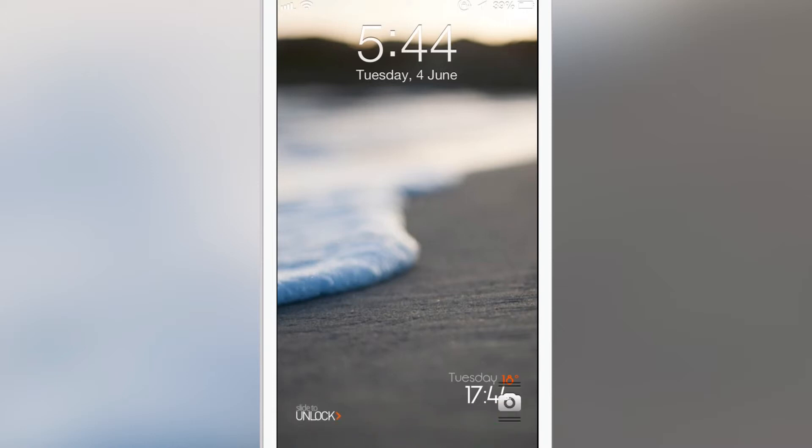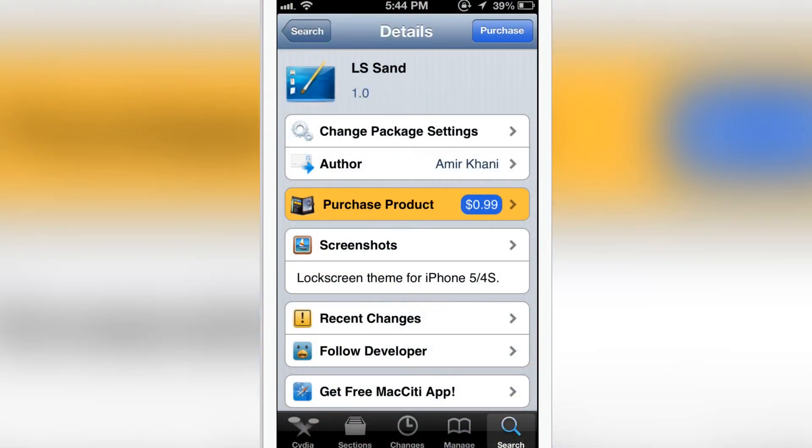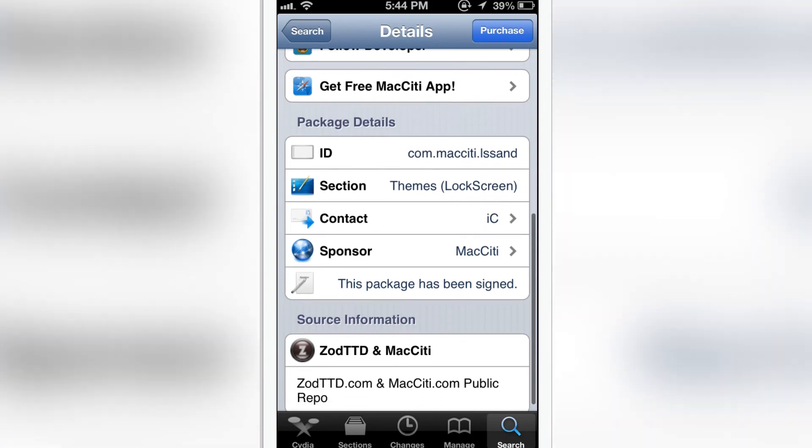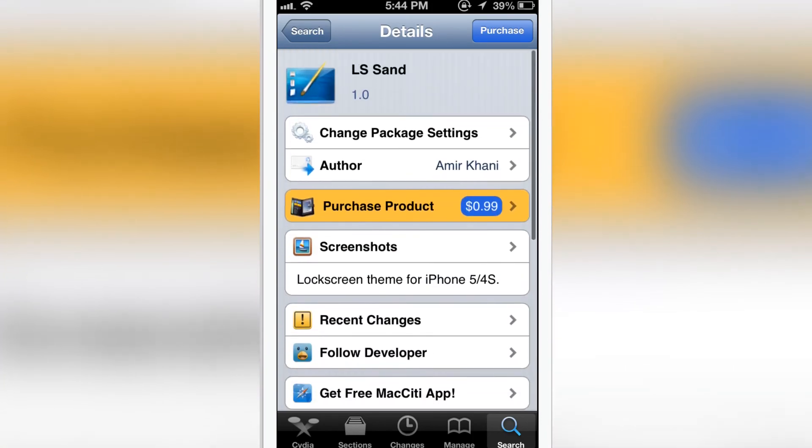This is a tweak I really thought deserved a review. LS.San is available in Cydia for 99 cents and it is a lock screen theme for your iPhone 5 and 4S, but not for your iPad. Let me know down in the comment section about LS.San. This is Anir from Chicken or Rifles.